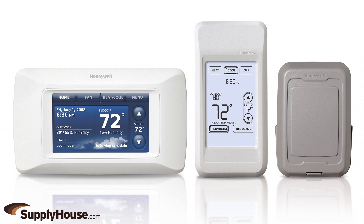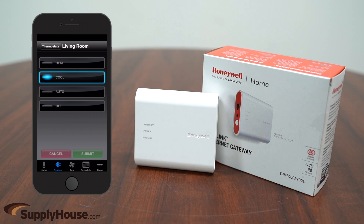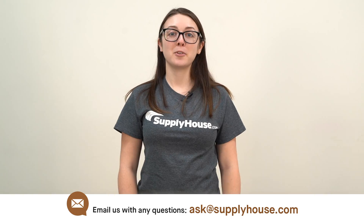As an added benefit, you can also monitor the outdoor temperature and humidity with this unit and a wireless outdoor sensor. There is no monthly fee and it is a free app to download. The gateway automatically updates as new features become available.